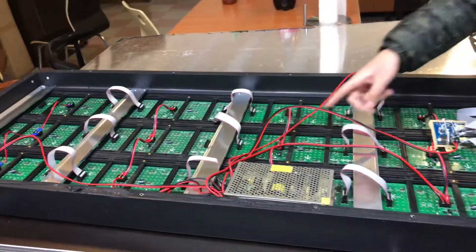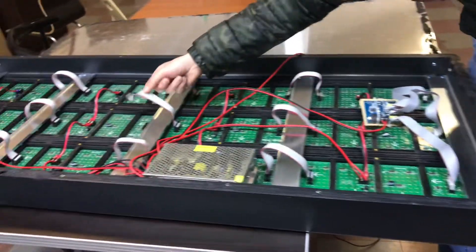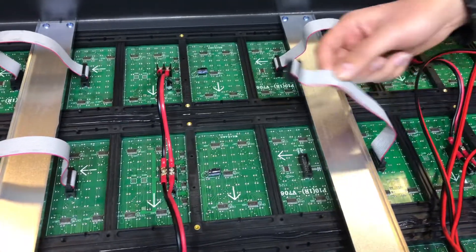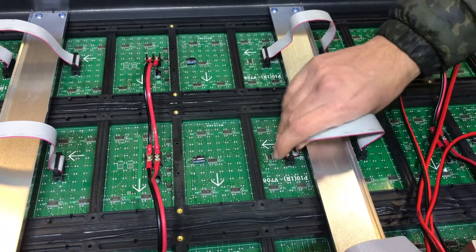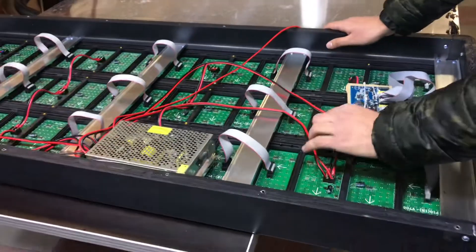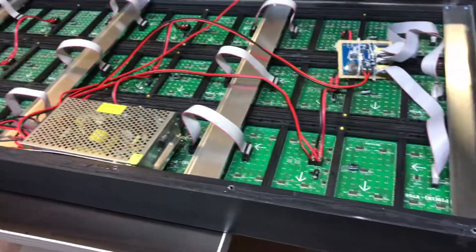For example, what you saw right now — there was a little spot right there where it wasn't hooked on right. You can see right here, there's a loose wire. That's what's causing the problem from the front. What you simply do is just make sure that all these are connected. You want to make sure all these wires inside are connected properly in order for the lights to function correctly.